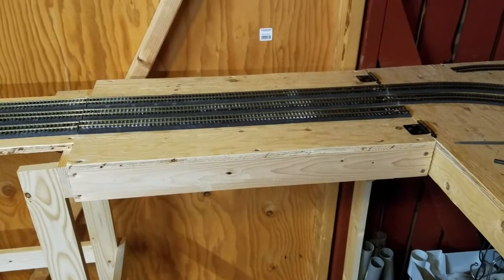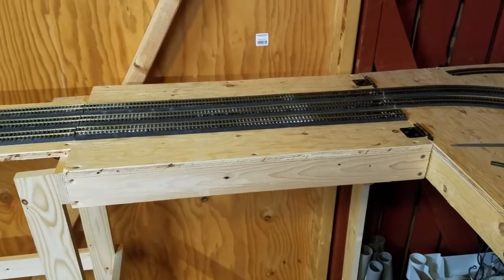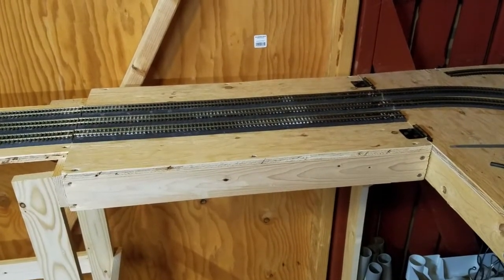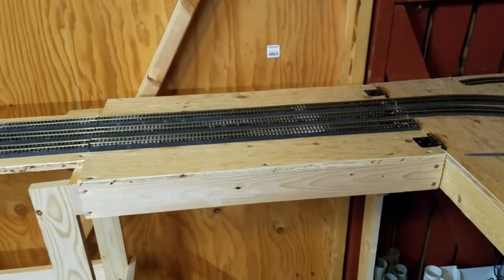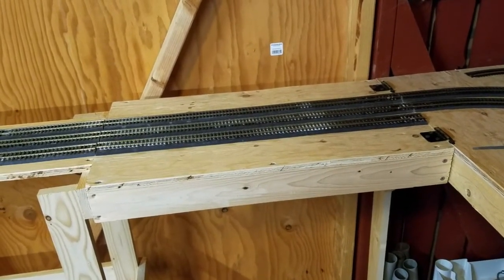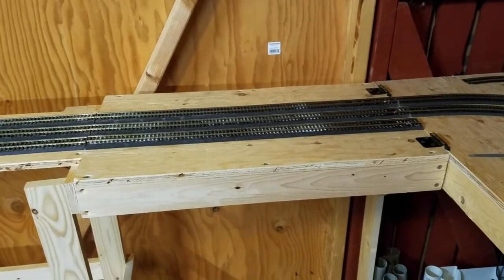Welcome back to Newcastle Central. We have a little bit of an unexciting video clip here — nothing super exciting in terms of working on the layout. In the last couple of video clips I had been working on one of the platforms, but I decided to change track — no pun intended — and try and work on this little access hatch over here, which I've been working on for a long time.